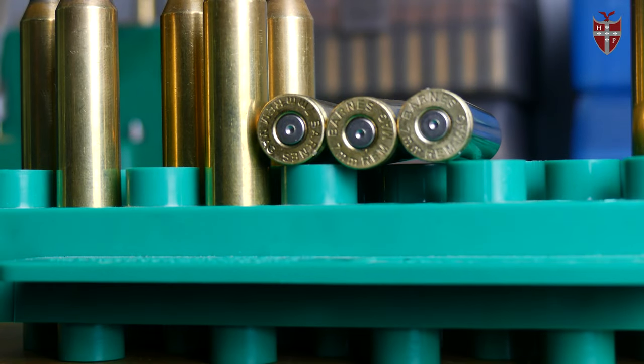The first of those is our 300 Win Mag M5 DBM. These are made to run AICS part number 0479 magazines with standard cartridge overall lengths for 300 Win Mags and 7mm Rem Mags. They also work well with the appropriate magazine for a 30-06, a 270 Winchester, or any of those standard bolt face long action calibers.